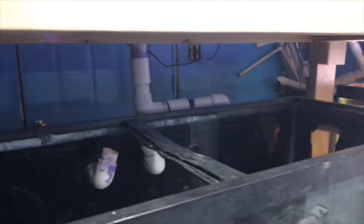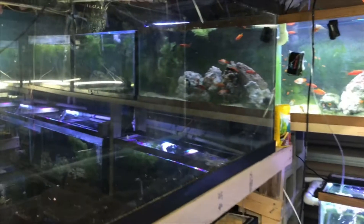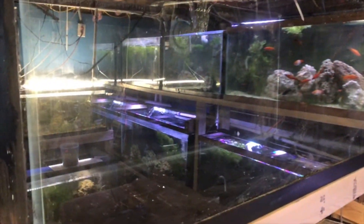Down here is the 90-gallon, which is currently empty. And then I do have another empty 75 that I've got to get something in eventually. We'll head down here to the 90-gallon discus tank.